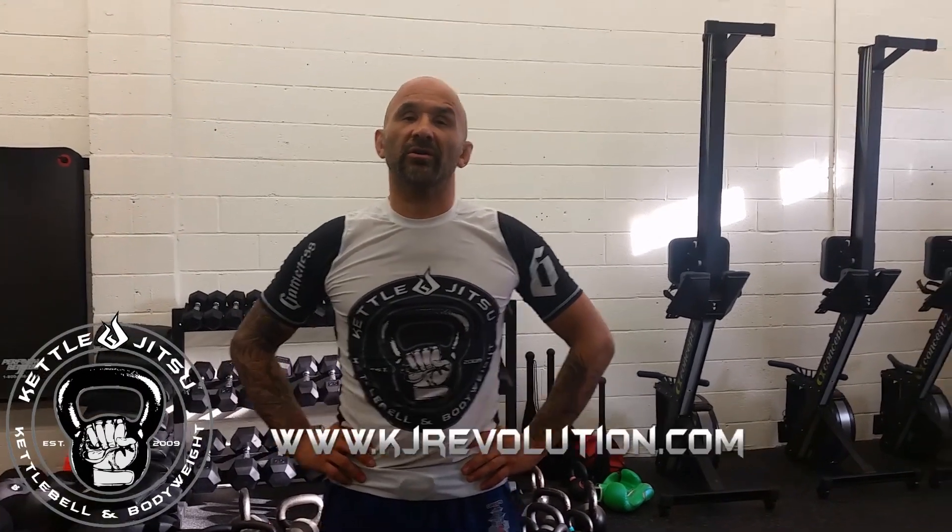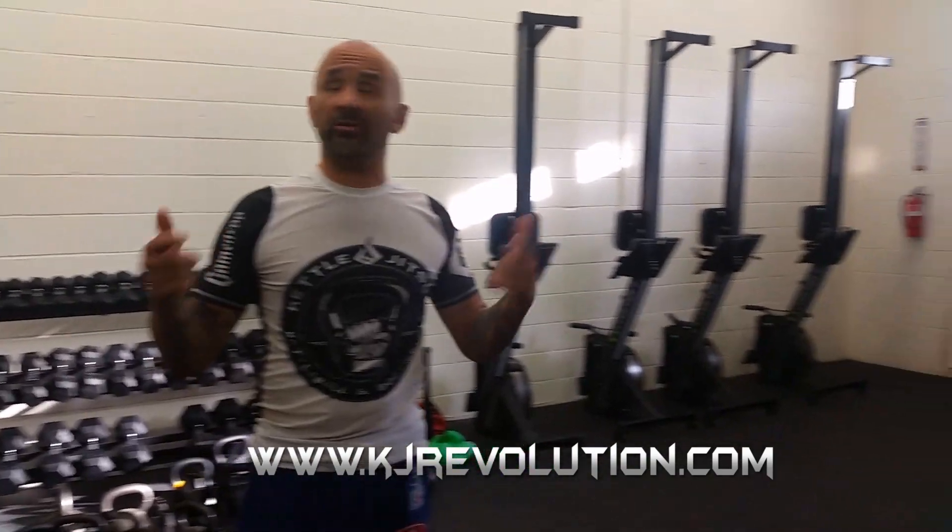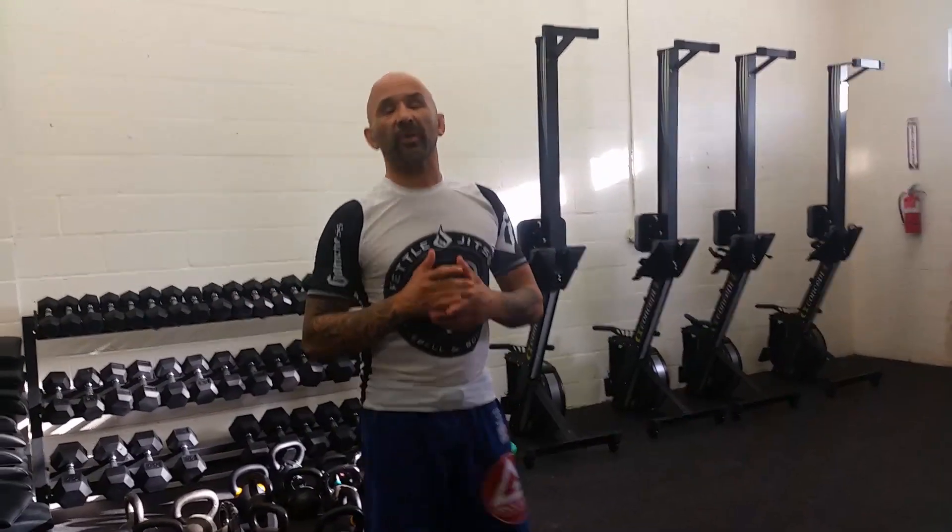Hey guys, it's Joey Alvarado here at Gracie Baja Burbank — we're in the new CrossFit and Kettlebell room, it's awesome, you guys got to come check it out. We want to talk about the clean and rip flow, a kettlebell flow that I developed. It really works on your focus, timing, rhythm, and conditioning all in one shot. This is a quick example of a workout from the KettleJitsu Revolution DVD — check out the digital download at www.kjrevolution.com.